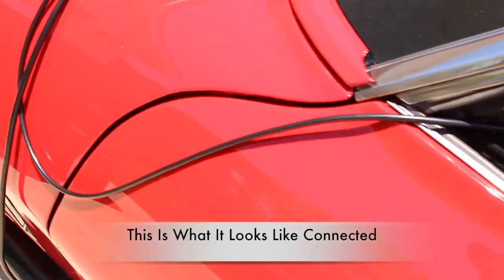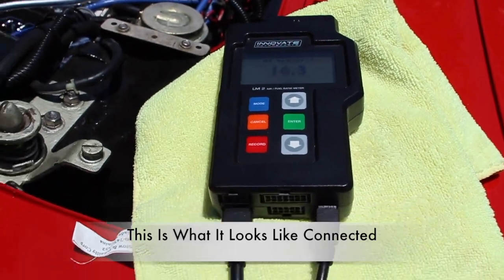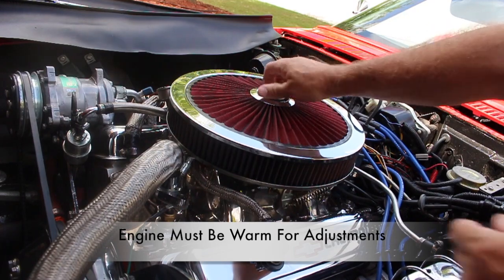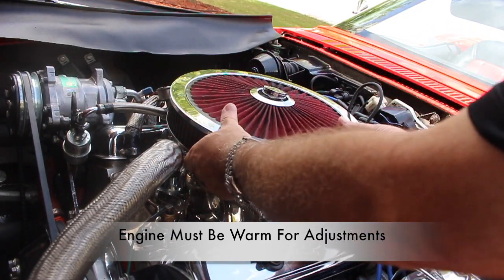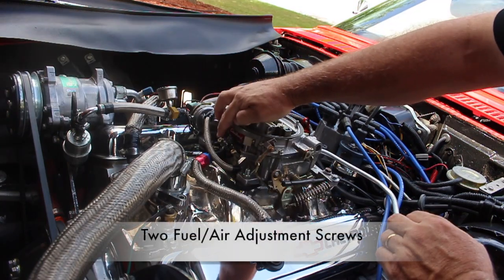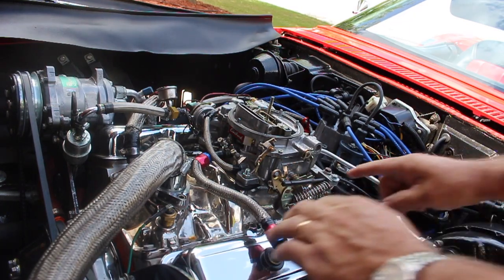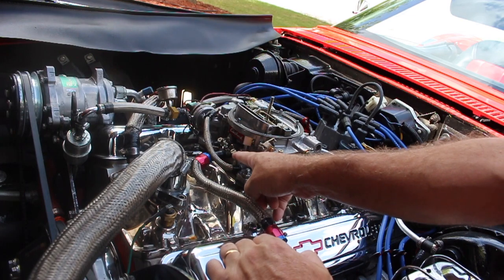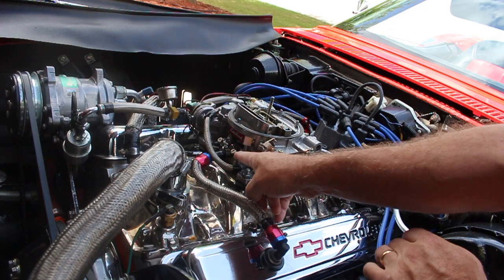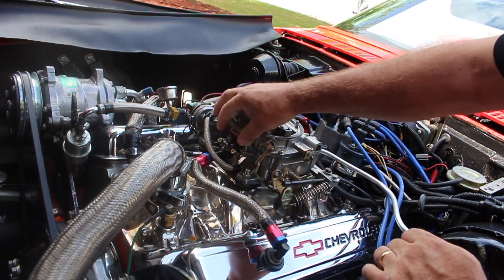This is what the LM2 meter looks like when everything is connected. Keep in mind the engine needs to be warm. Go ahead and remove the air breather so that we can get to the carburetor and make some adjustments. These are the two adjustment screws on the carburetor. You may have noticed that I have the two adjustment screws marked with white touch-up paint — that is so when I turn one screw, I know how much to turn the other. In other words, I'm adjusting both screws evenly.